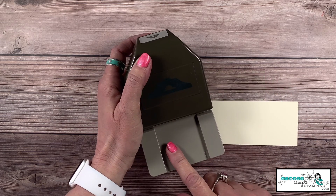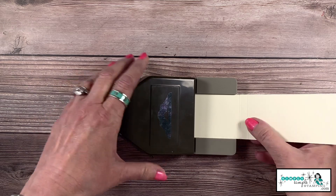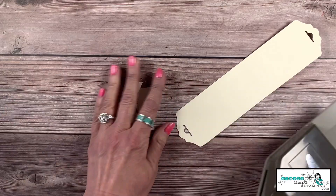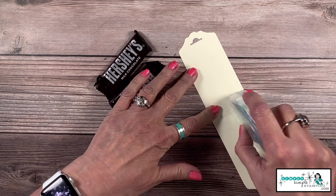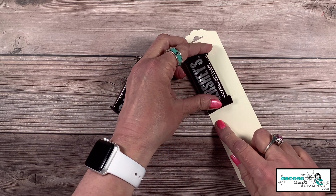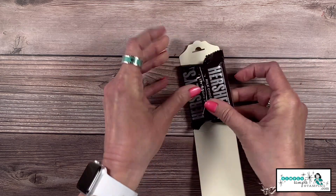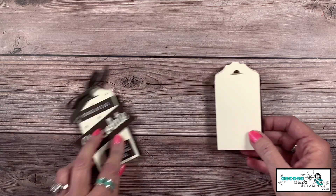For this one we're going to change up the tag topper and use the Fancy Tag Topper. The fancy tag topper is very much like the scallop tag topper — they really are interchangeable. We're going to slide in our cardstock; it's set for two inches, which is why all my measurements have been two inches. Now let's add our chocolates — I add some adhesive right here and line that up so the Hershey bars fit inside. They're one inch each, so they fit perfectly inside the little tag box.